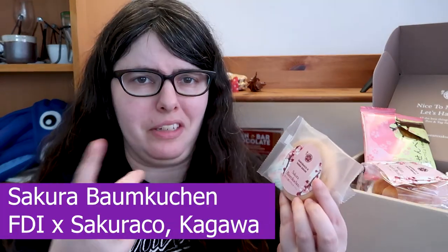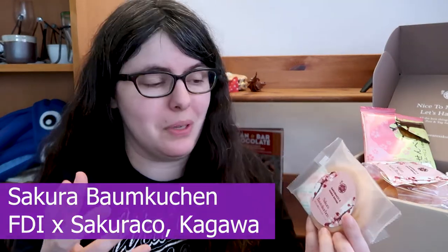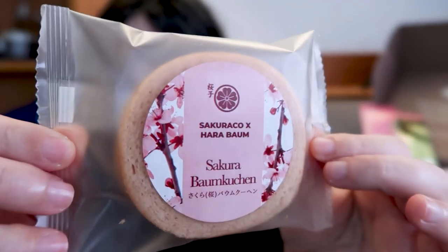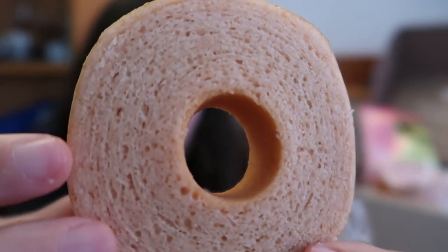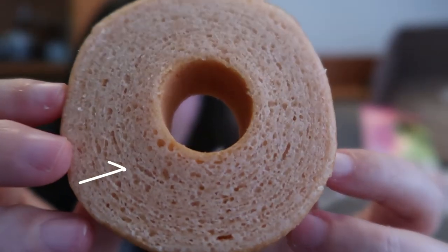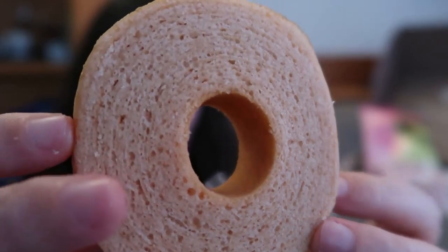Next we have another Sakurako collab with Harabaum — it's a sakura Baumkuchen. If you don't know what Baumkuchen is, I'd highly recommend looking it up — it is so cool. It's this giant spit of a cake where they bake it by dipping it and roasting it by a fire or in an oven, so you get these concentric rings kind of like a tree. You can't see the concentric circles as well in this one, but it's a very delicate pink color — which is kind of cool.